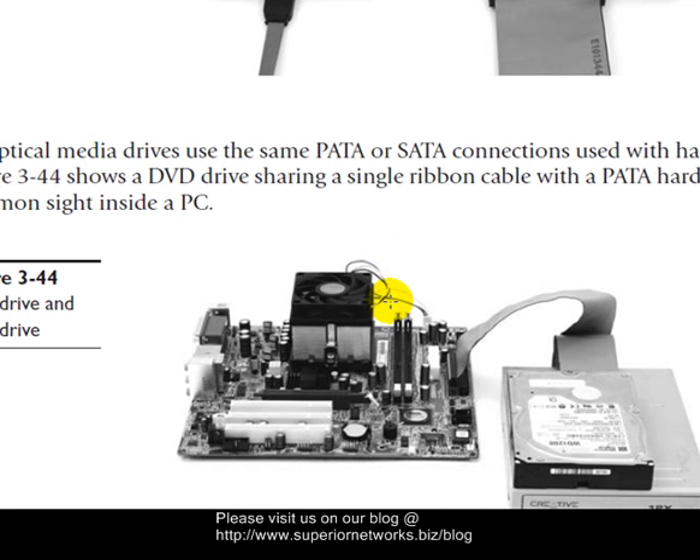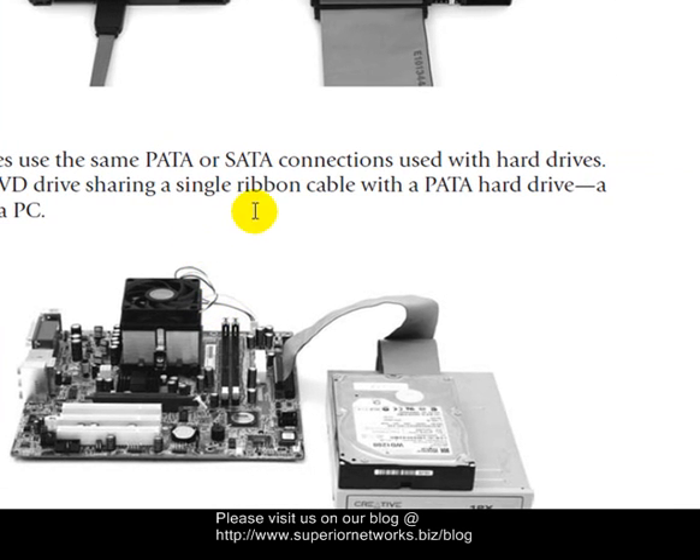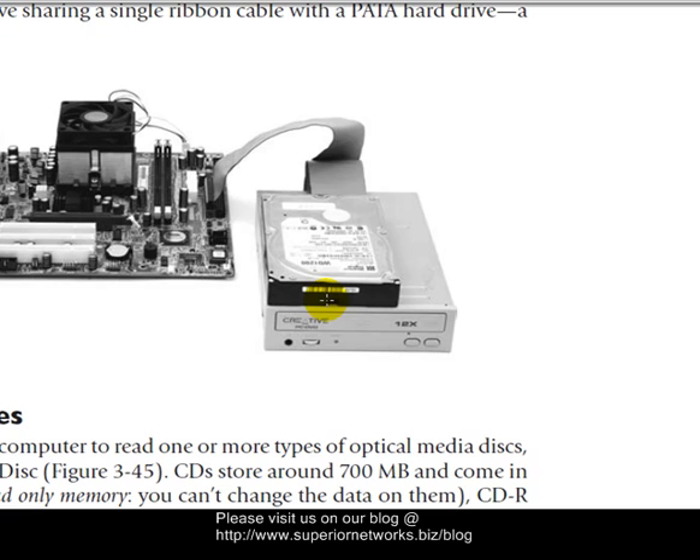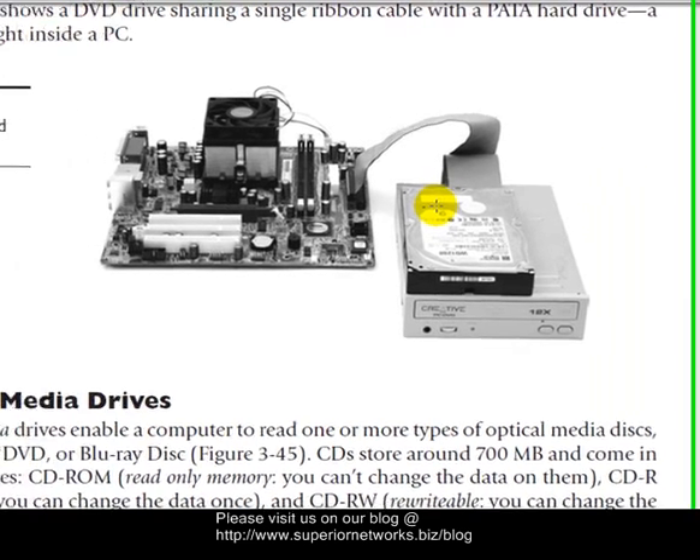We've already talked about optical media drives. They sometimes use PATA or ATAPI as mentioned. Here's an example of one. The hard drive is on top, and notice the data cable connected to the PATA drive actually goes into both. The computer is smart — it does decipher which one takes precedence. Usually a jumper separates the two and designates which is the primary drive.